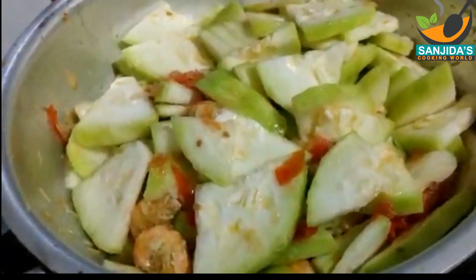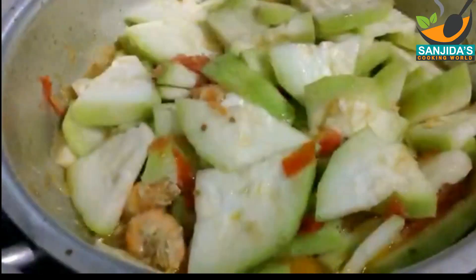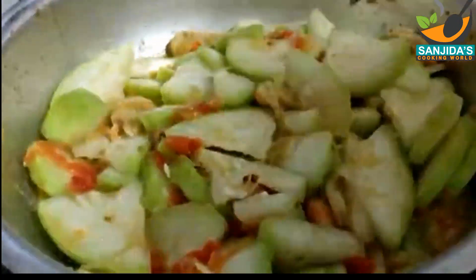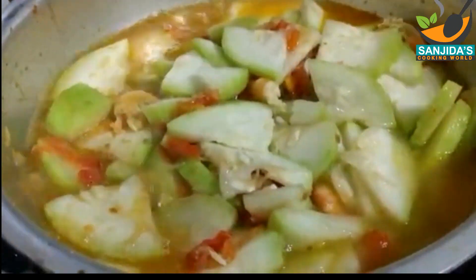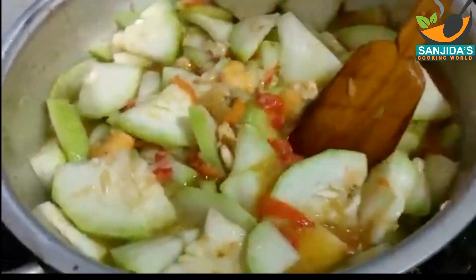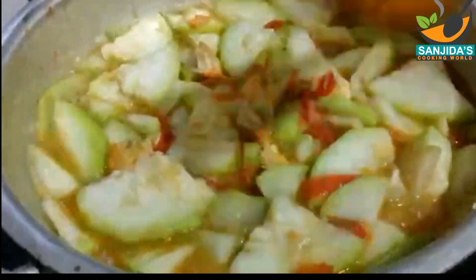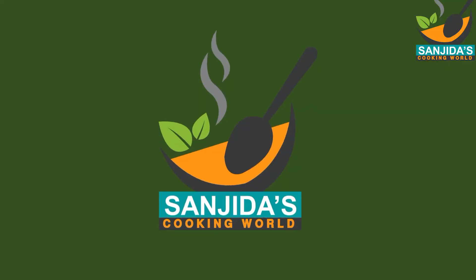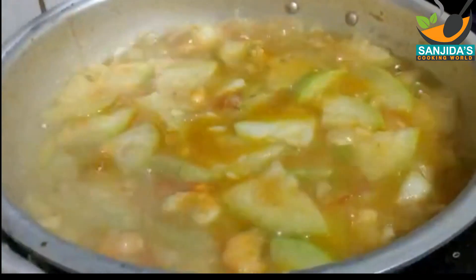তারপর আবার মাঝে মাঝে একটু নেড়ে দেবো। লাউ যদি ফ্রেশ হয় খুব বেশি পানি দেওয়ার প্রয়োজন নেই। আর যদি লাউ বাসি হয় তাহলে পানি দিতে হবে। আমি একটু পানি দিয়ে দিচ্ছি। যদি লাউটা ফ্রেশ ছিলো কিন্তু আমার লাউটা একটু ছল ছল খেতে আপনারা যদি মাখা মাখা খেতে পছন্দ করেন তাহলে লাউতে পানি দেওয়ার কোনো প্রয়োজন নেই।